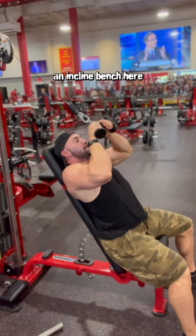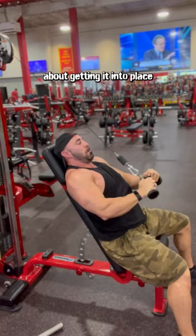We're just going to use an incline bench here and set it at about 60 degrees or maybe more, and then you'll be free to load the pushdown without having to worry about getting it into place and getting an abdominal workout.